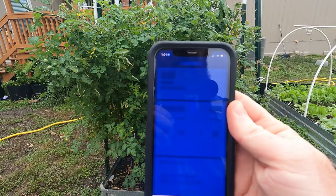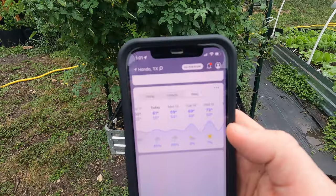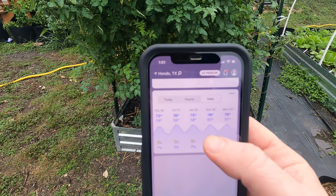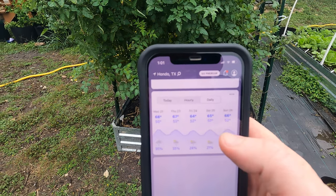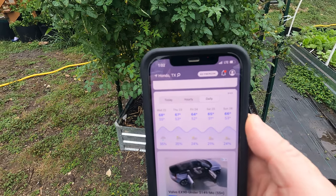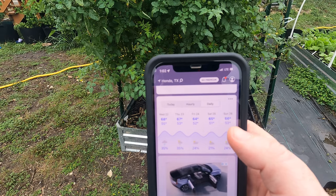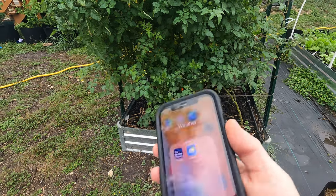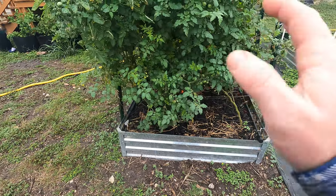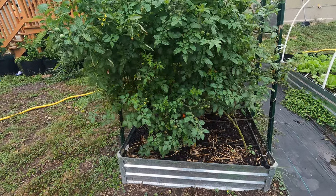On the Weather Channel app, we are not even seeing any frost in the next two weeks. If you see here, the coldest it's getting is 49 degrees. In two days it's going to be 49 degrees, and that's the coldest we're going to have until the 26th according to this app. These things change and it's not always accurate — sometimes the weather will turn and it might get cold. But in the foreseeable future, according to the Weather Channel, I'm not going to have frost for the next two weeks.